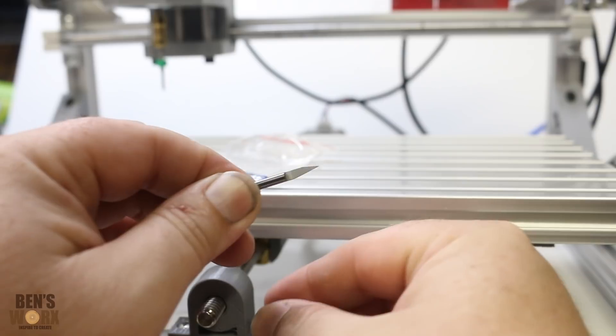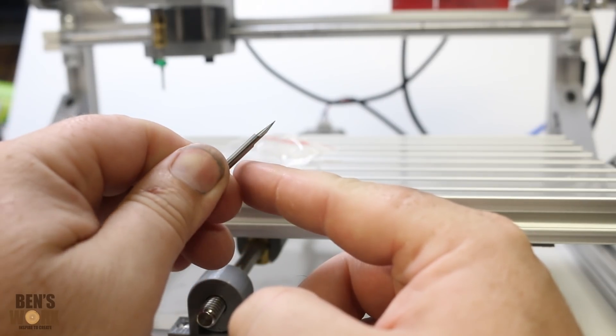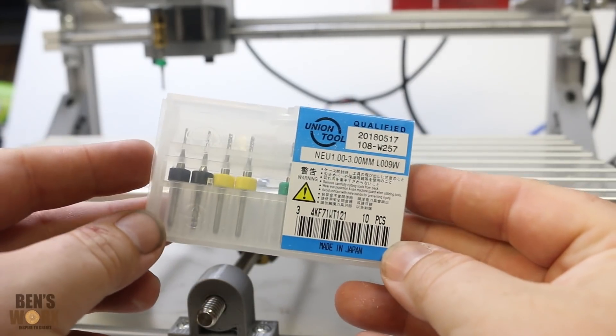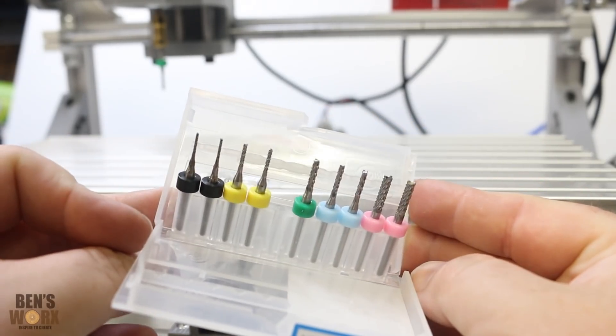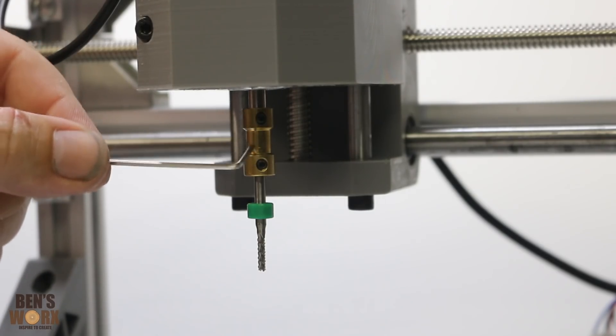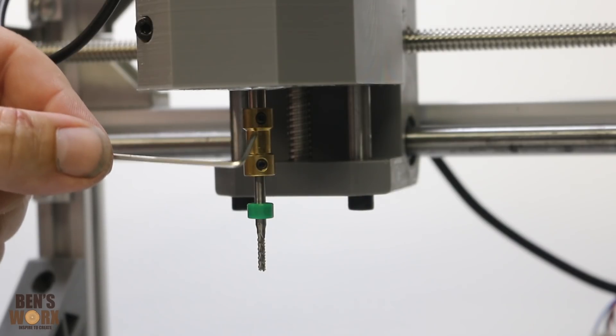They give you a couple of carving bits in the kit. They're just like the V-style ones — they're not the greatest, so I probably wouldn't recommend doing too much work with them. I found a set of flat top bits on eBay, in the 1mm to 3mm range. The machine comes with this collar to hold your bit.